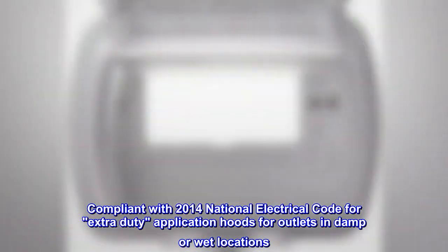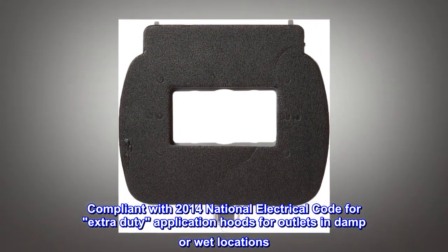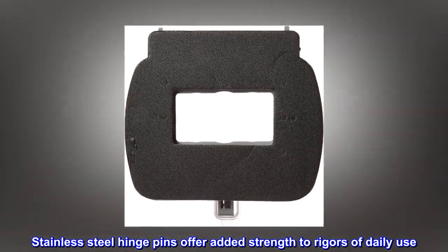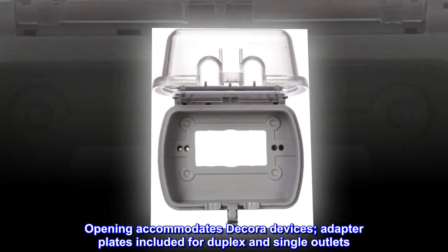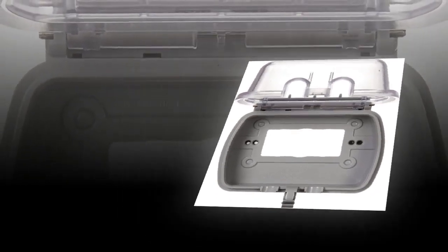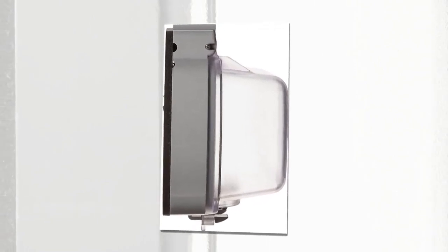Compliant with 2014 National Electrical Code for extra-duty application hoods for outlets in damp or wet locations. Stainless steel hinge pins offer added strength to rigors of daily use. Opening accommodates Decora GFCI devices. Adapter plates included for duplex and single outlets. Virtually indestructible. Safety lock feature. UL listed.